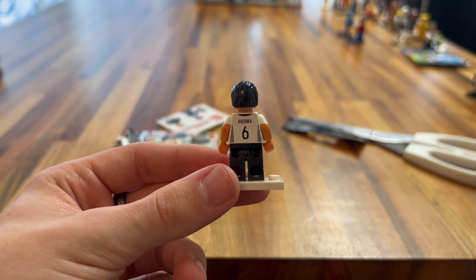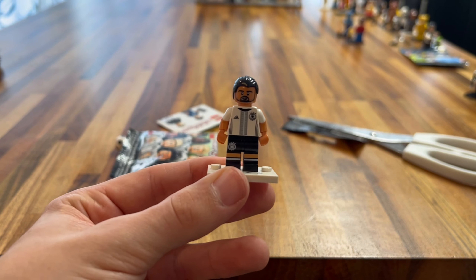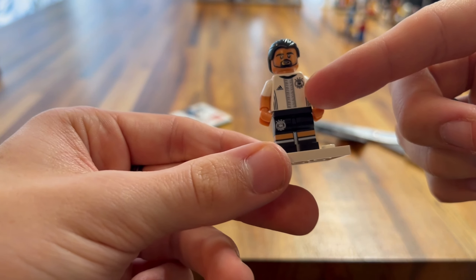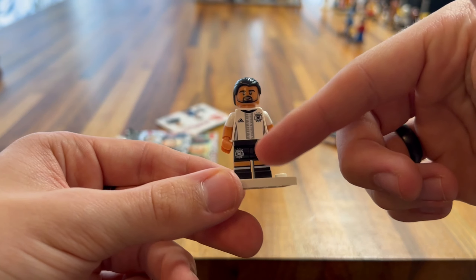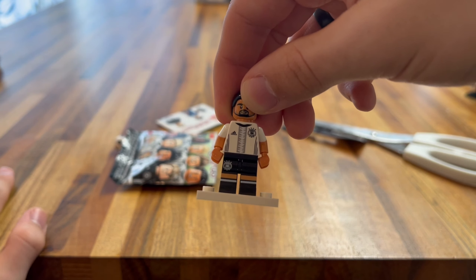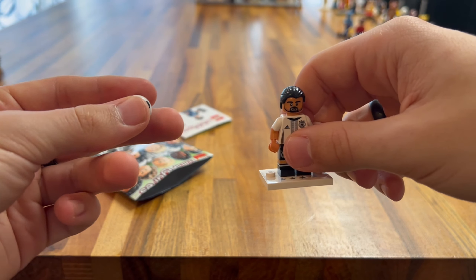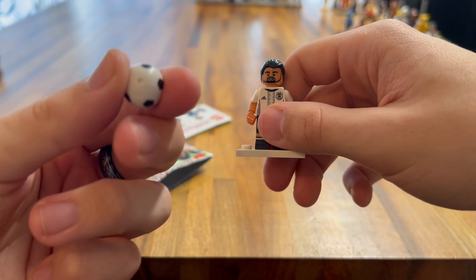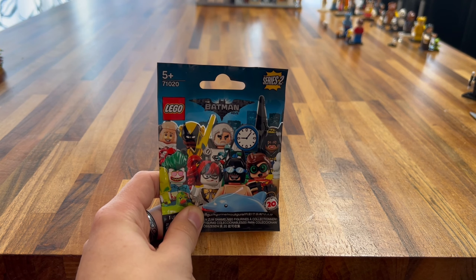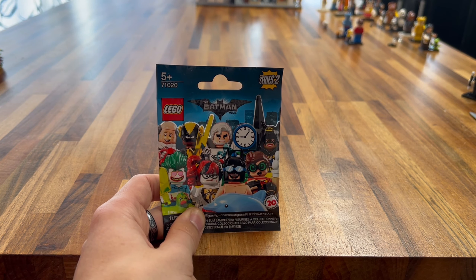Next up we have the Disney Series 1 minifigure. Who are we going to get? It's the Genie — that's awesome! We got the Genie, and I really like the Genie from Aladdin — he's one of the best characters. Nice printing, not much going on because you don't need it to be. He's got the shackle sort of thing on his arm. He has a really cool headpiece which brings out his ears, and he has an earring. You can put a hairpiece in as well, and the smoke of the Genie at the bottom. He also has his magic lamp, which is really cool. I'm happy I got the Genie.